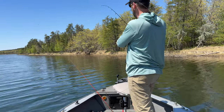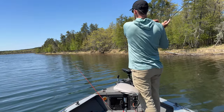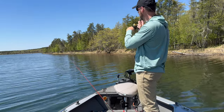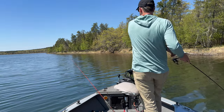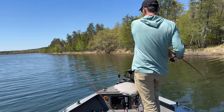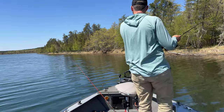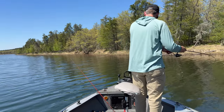One of my bobbers went down while I was talking. Now this is a circle hook — see how I did not set the hook on that fish? Did not set the hook. Simply reeled down and that's all you have to do with the circle hook. There's no need to set the hook because it sets itself. And this is another beautiful crappie.